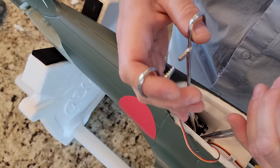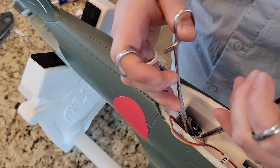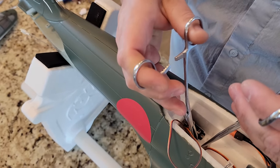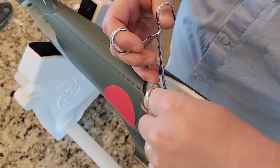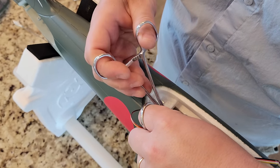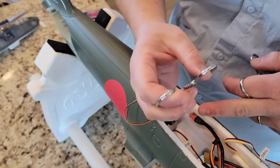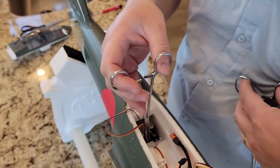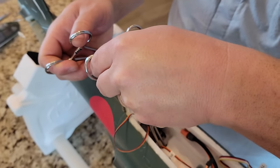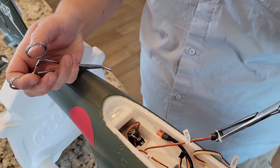When you buy planes from the links in the video description, you help support the channel financially through affiliate relationships — small commissions from the companies we work with. And yet we still point out their bad decisions, like not routing this wire under the tray. We have a good relationship with these companies but they still make bad decisions from time to time, and we'll point them out. That's what you get on Brian Phillips RC — the full truth.